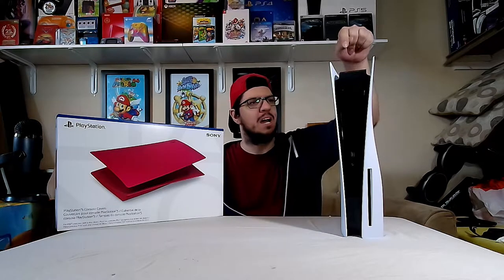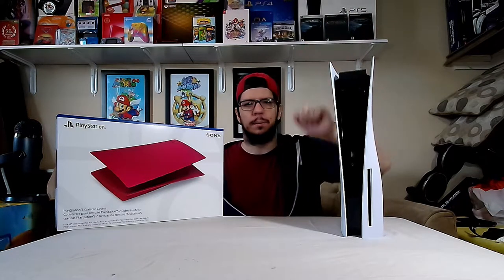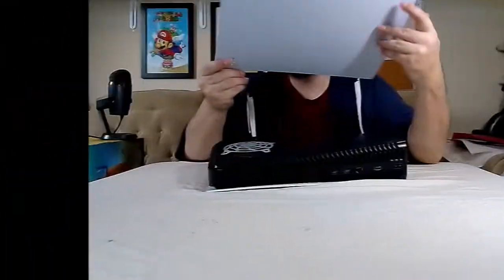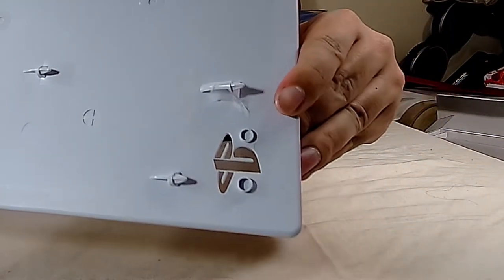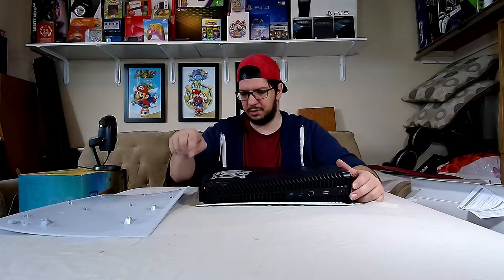Apparently a spider decided to crawl between the cover plate and the system and decided to make a web at one spot — I do have that in the video here. You can see some cobweb right here. Some idiot spider decided to crawl in there on my TV stand and do that for some reason.